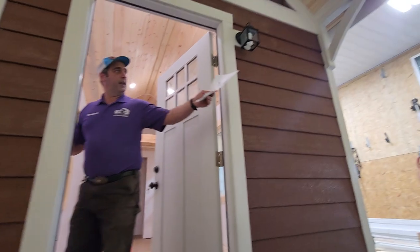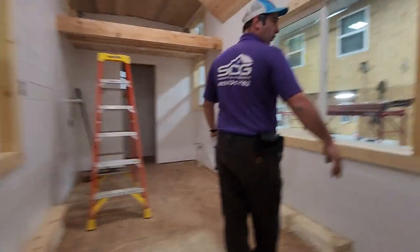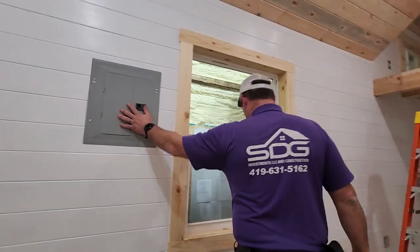I want to bring you guys in here. We've got an outside light that works and an inside light here. The mini split is going to sit up here against this wall. Here's your panel box for your electrical.